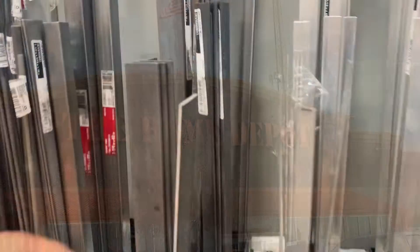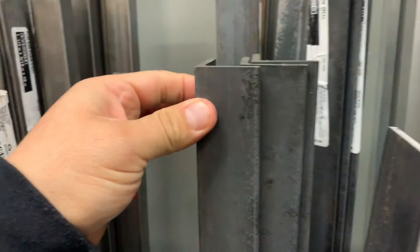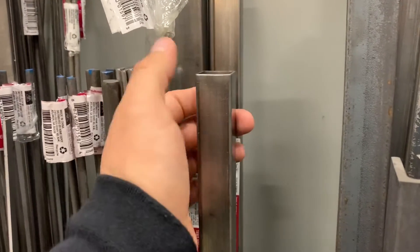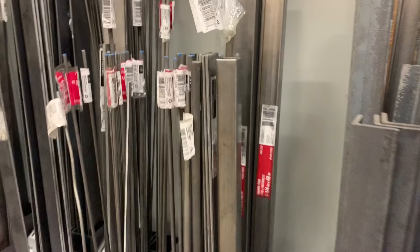Let's move on to Home Depot and buy everything we need for this generator slide out. So we might use some angle — this is like inch and a half by inch and a half. You can use either metal or aluminum, all depends on how you want to do it. We can also use square tubing, but for that we're going to need a welder. If you don't know how to use a welder, I'm going to show you a different option on how to do a generator slide out without using a welder.